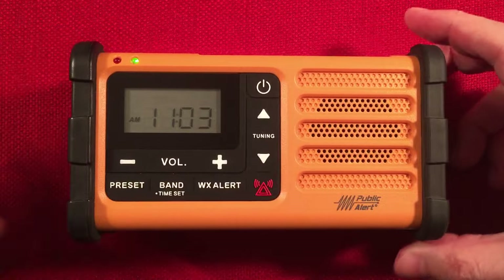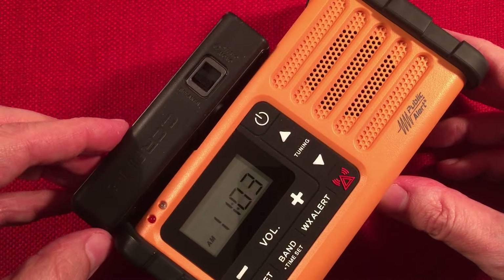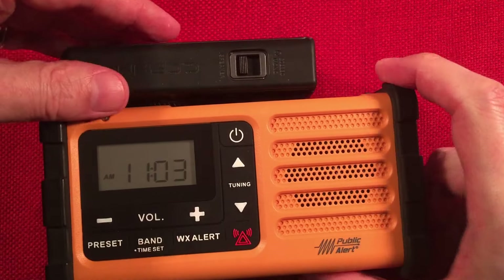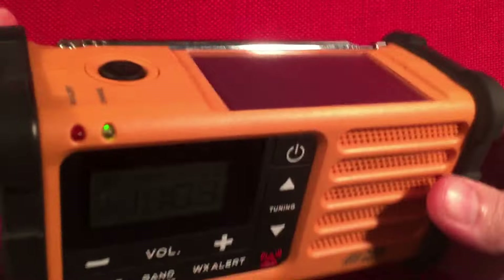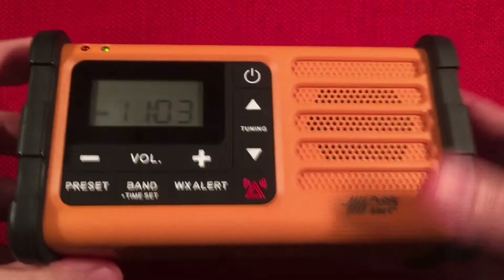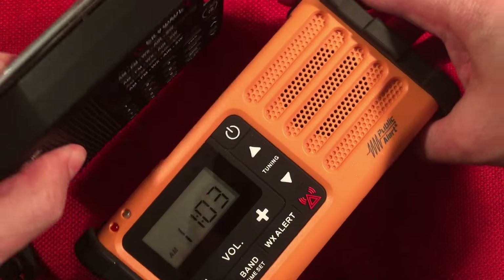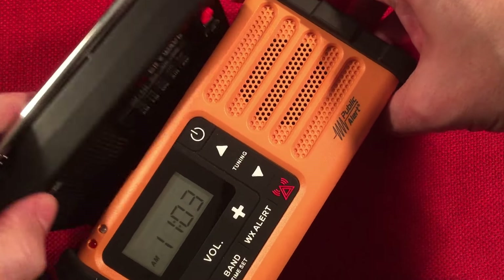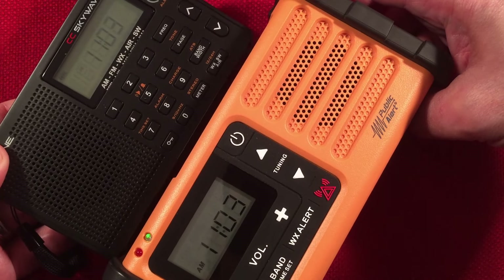So that's a quick comparison. The CC Pocket is your AM/FM weather alert pocket radio. As you can see, the MMR-88 isn't really a pocket radio — it's more of a backpack radio, or you just carry it in one hand. Here's the CC SkyWave, bringing it up a notch with AM/FM stereo, weather alert, air, and shortwave reception.